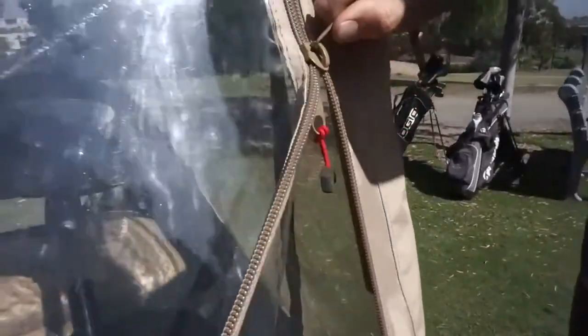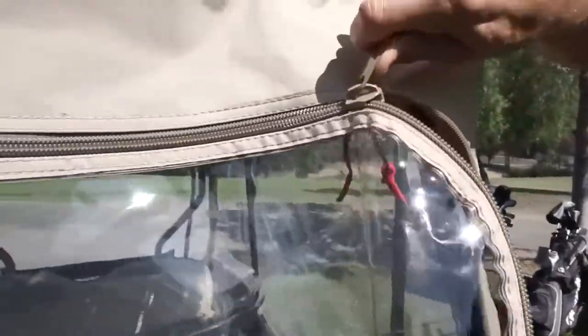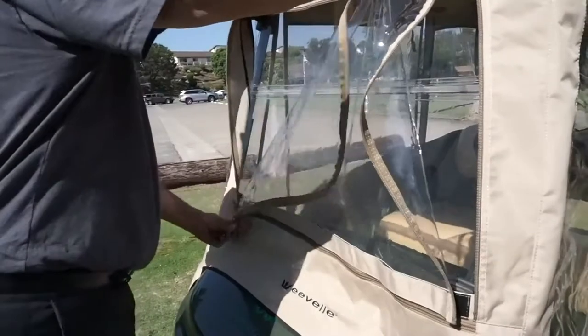For carts equipped with a windshield, you may want to remove the front panel of the enclosure. Simply unzip and attach.